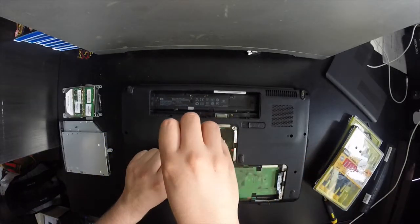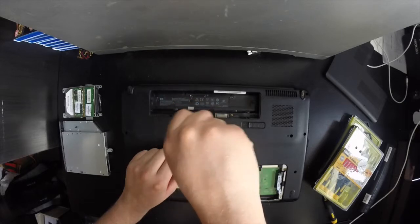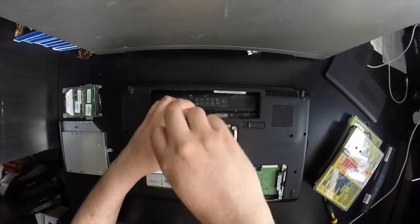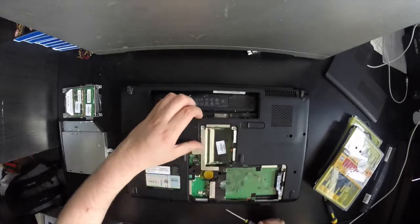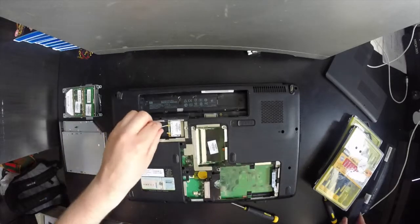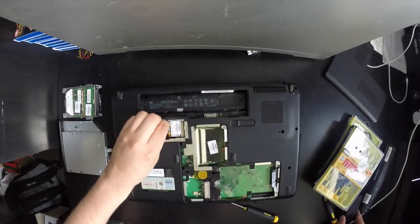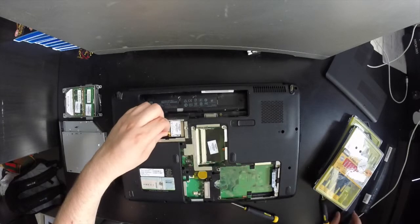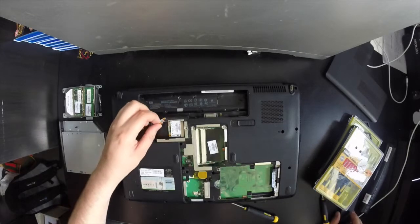To remove the Wi-Fi controller, you need to remove the captive screw from the panel above it. Once the screw is loose, pull the panel off. As you can see, there are two cables attached — you need to very gently lift them from the edge.